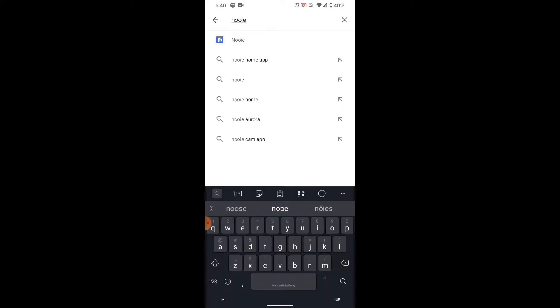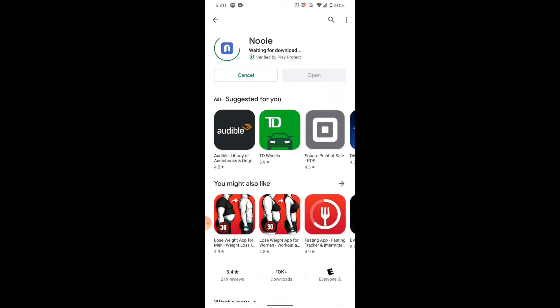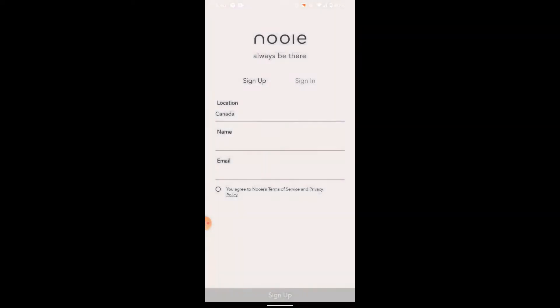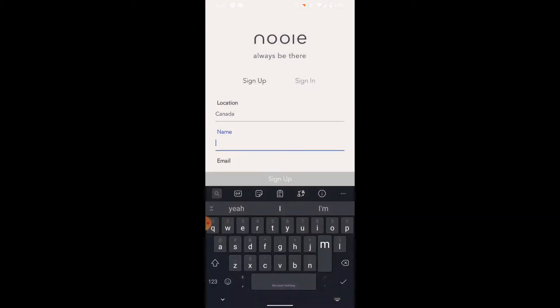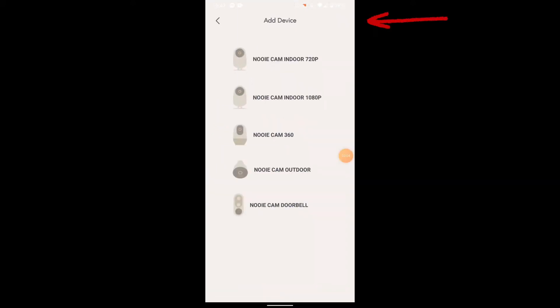Once you're connected to your 2.4 GHz, you can go ahead and download the Nui app in Google Play. I'm assuming if you're an iPhone user, this app exists there as well. Once you open the app, you're greeted with a page to sign up and create an account. So we're just going to very quickly create an account here. Once you log in, you're greeted with the home page, where you can click on the add button to add a device.